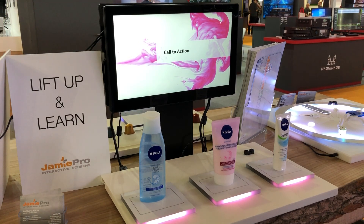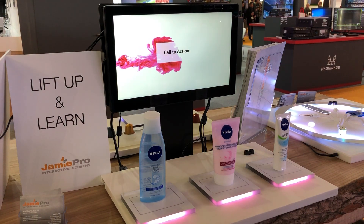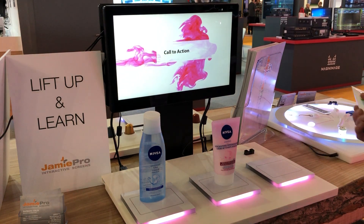Hi, here we have a lift and learn display. You can watch a video with a looping video, and when you pick up a product it will show a video about this product.